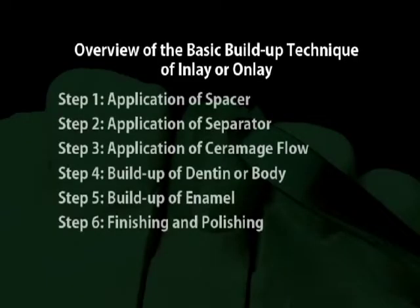Overview of the Basic Build-Up Technique of Inlay or Onlay. Step 1: Application of Spacer. Step 2: Application of Separator. Step 3: Application of Ceramatch Flow. Step 4: Build-Up of Dentin or Body. Step 5: Build-Up of Enamel. Step 6: Finishing and Polishing.